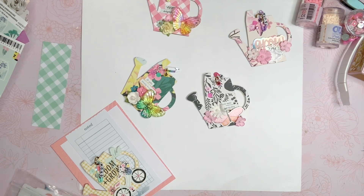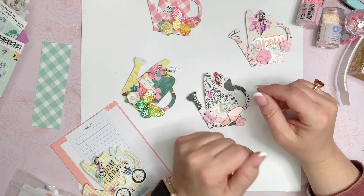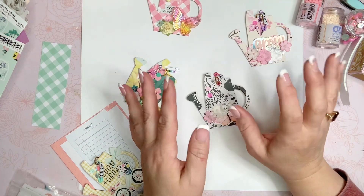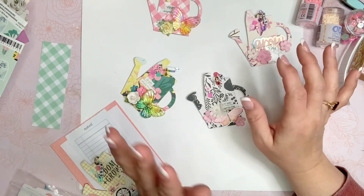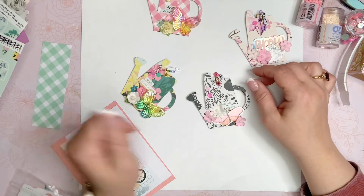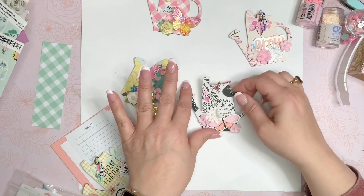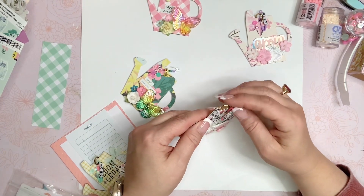Let's just jump into this and show you what I made. So I am in an era right now where I'm not buying anything. I look like a hoarder in my craft room and I need to use what I have. So I took one of my favorite collections, which is Garden Party, and it is one that is in my tier tray right now. I wanted to use that up before I put it away — I'm ready to switch to a different collection.